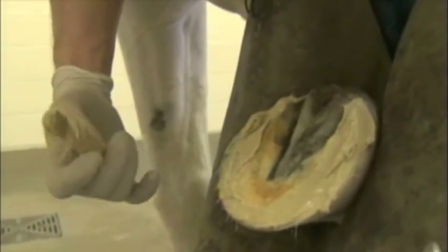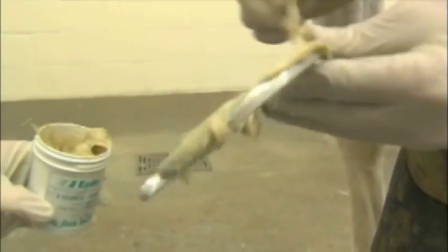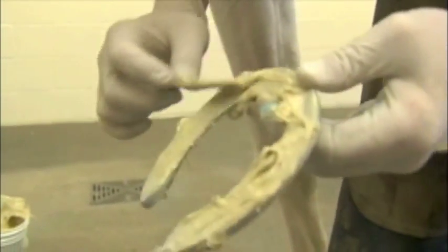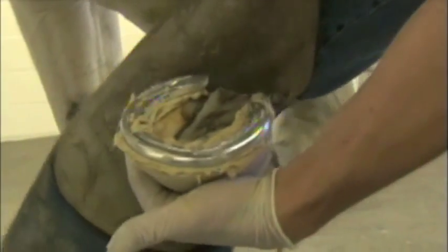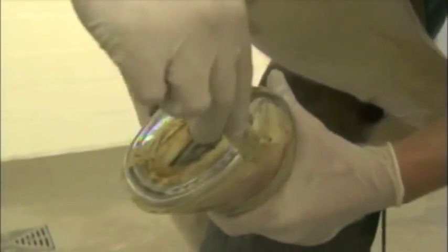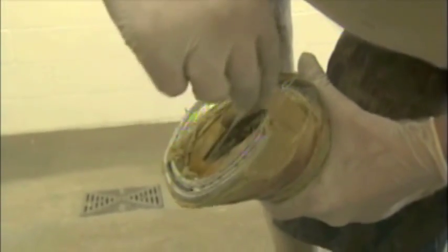I put the glue on the foot first because the foot's cooler now than the shoe. If I put the glue on the shoe first, it sets up on the shoe too quick. So I put an even layer on the foot first, then I put an even layer on the shoe, and just press the shoe in. Once I get the shoe on the foot, I usually take the foot out from between my legs — because sometimes horses get tired of standing on the other foot and they want to pull this leg forward, and they usually end up pulling the shoe off. So I get them out and hold them in this position for the second half of the gluing process.